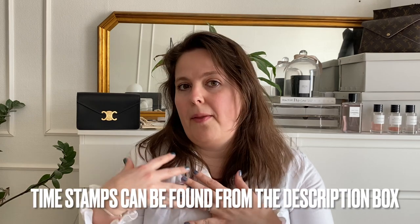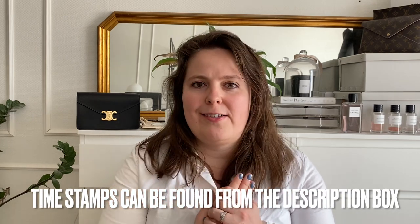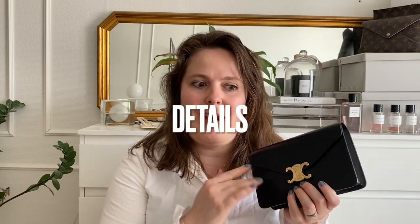So I thought I would give you a review of the bag in general: how much it fits, what it looks like on, mod shots, and I have also actually purchased a separate strap for it. Let's look at that and just in general talk about the bag. There are already too many videos on my channel of me lusting over this bag, so I probably won't go into too much detail about how much I wanted this and how extremely happy I am that I finally have it.